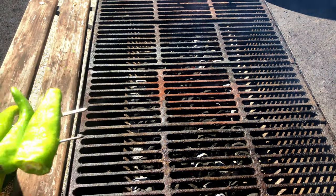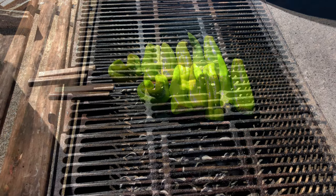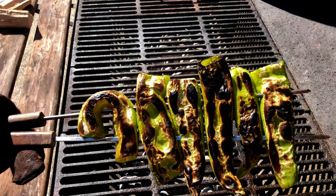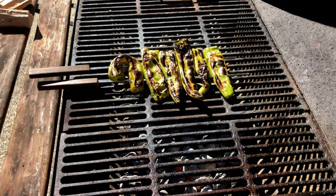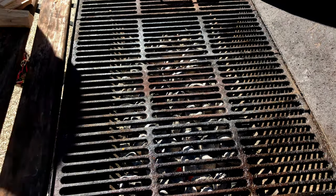The grill is up to temp and we're going to place the peppers on it. It shouldn't take more than one to two minutes — we just want to get a nice char. How long it takes may depend on how hot your grill is, but we're going to give those a quick flip when they're done, and once the char is complete on the other side, we're going to take them back inside.